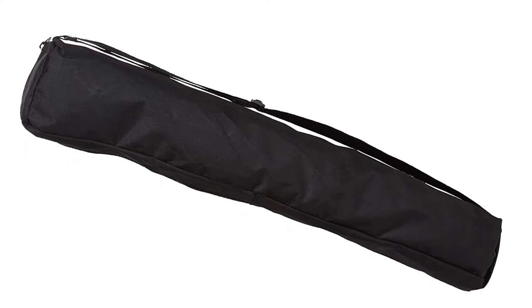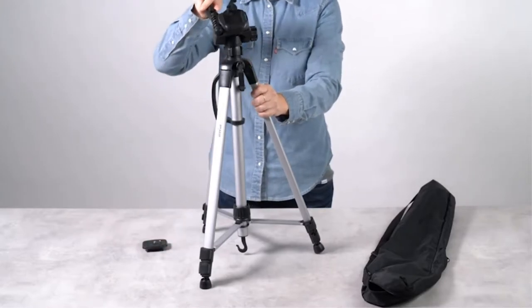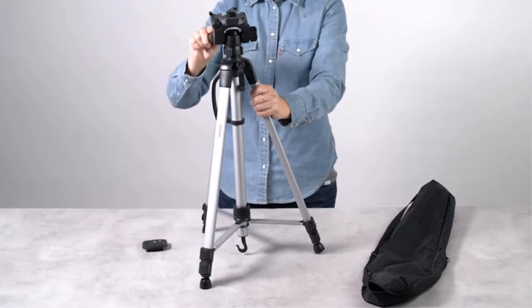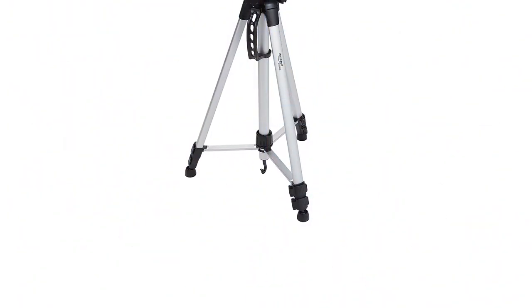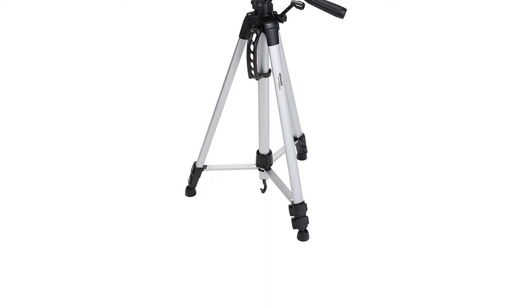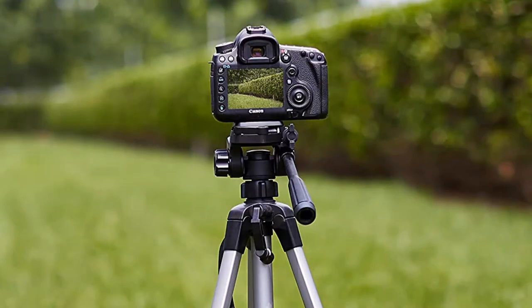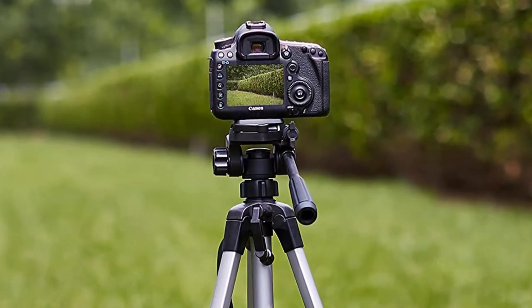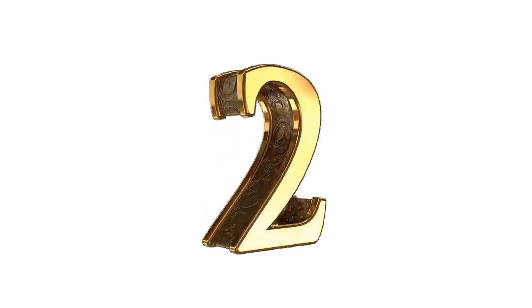To provide stability, the legs of the Amazon Basics lightweight tripod are locked together when open. This is more common with tripods for video shooting, where the gear to be supported is usually much heavier. It's worth noting that whilst the legs are more stable in this respect, there's only the option to have them open or closed with no in-between leg positioning, as is found on the majority of other DSLR tripods.